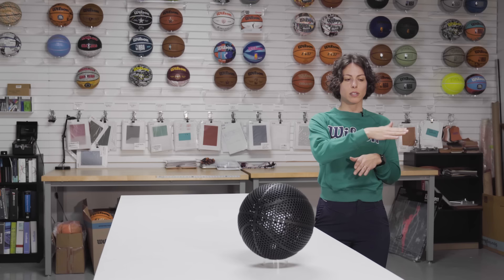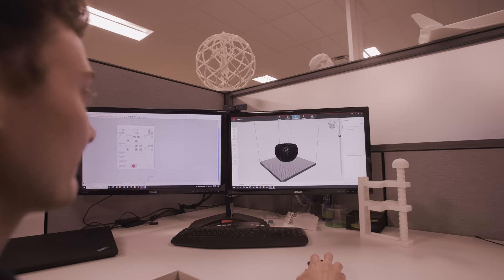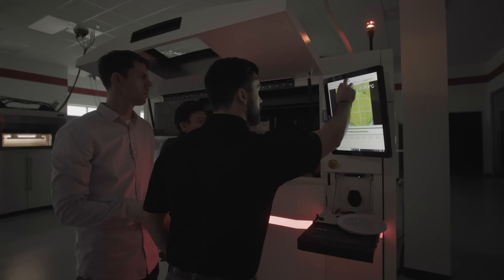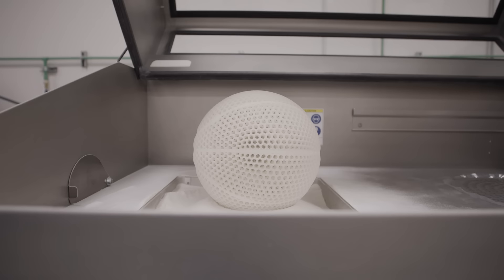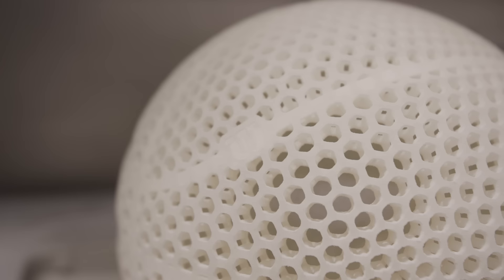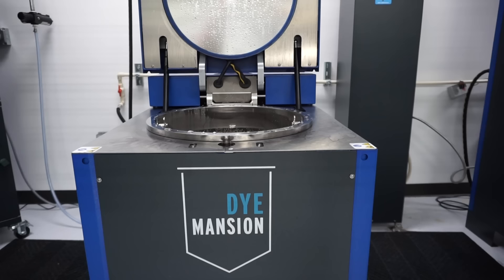What happens is there's a powder bed that's swept across, and then a laser almost etch-a-sketches a pattern in two dimensions. As this process iterates over and over, you end up with a three-dimensional ball. Removing that powder from the ball without damaging it is kind of like an archaeological dig. At that point, the powder is sealed using a smoothing technique, and then dye is penetrated and reacted with the polymeric surface.